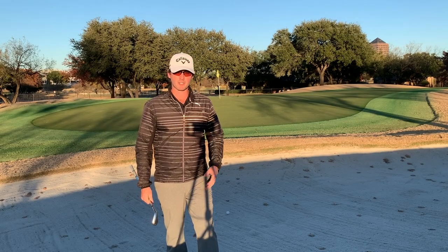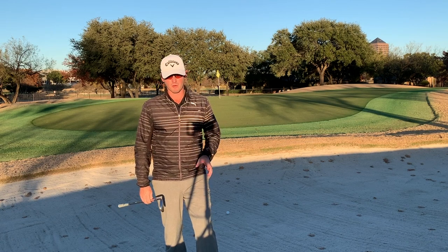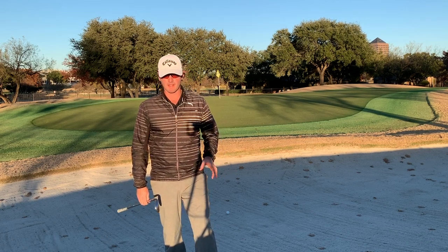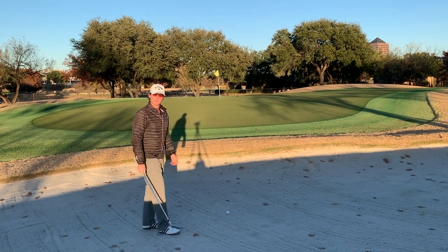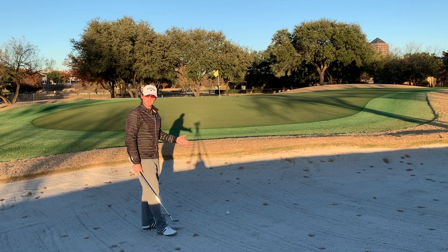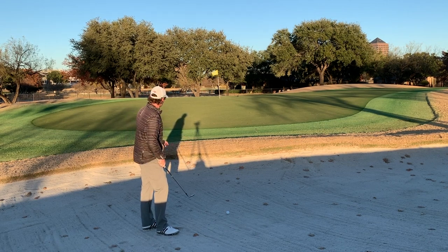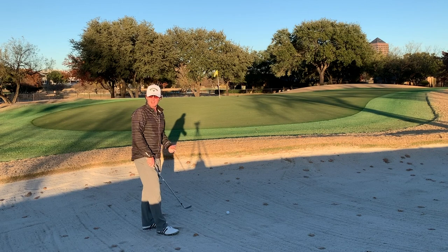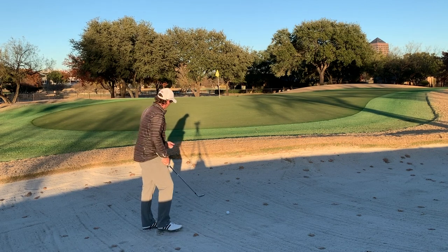This is the kind of bunker shot that if I can get this inside of 10 feet, that would be a really good result. It's really not the greatest miss in the world here. So let's see if we can do it. Regular greenside bunker shot here, so I'm going to open up the face. I've got my 52, my gap wedge. I'm looking at landing it about halfway up onto the green there. Let's go do it.